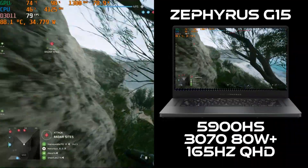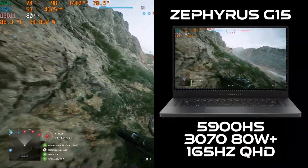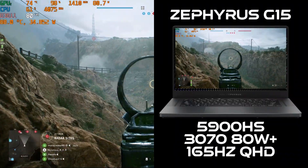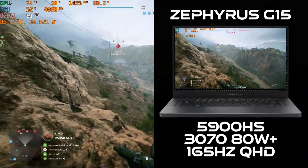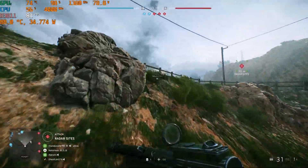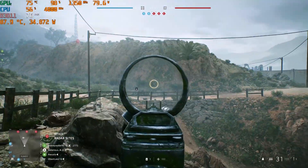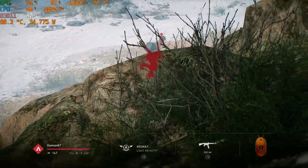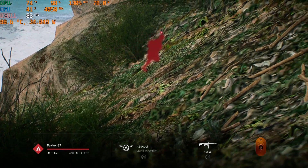Alright, check this out. Here we have the Asus Zephyrus G15 with an 8-core Ryzen 5900HS, an 80W 3070, and a 165Hz 1440p display. This video will demonstrate frame rate and thermal performance expectations for Battlefield V, and we will compare it to a 125W 3070 from two different laptops, which we will of course name as the test proceeds.